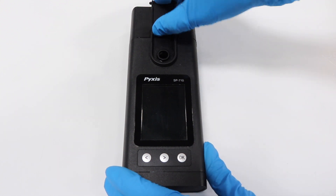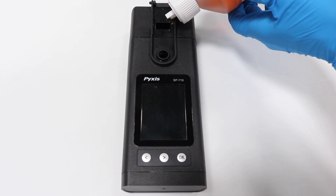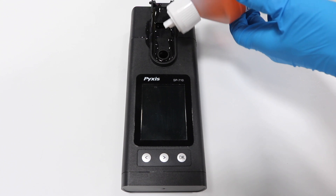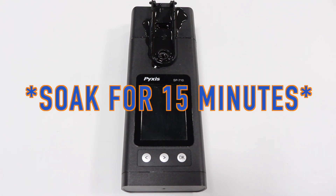Begin by opening the shield and pouring handheld cleaning solution into the PHORP module and the main sample well. Let the solution soak for 15 minutes.